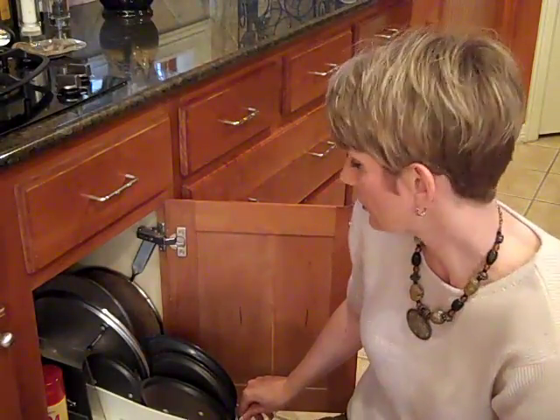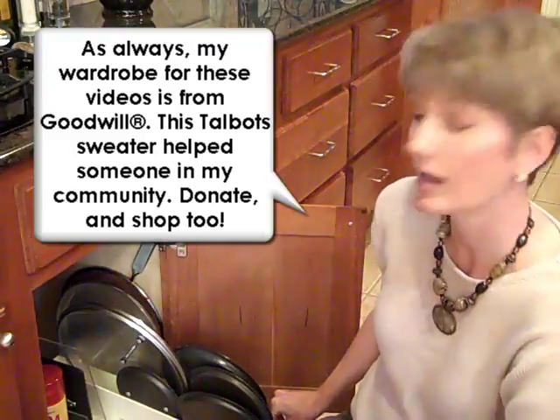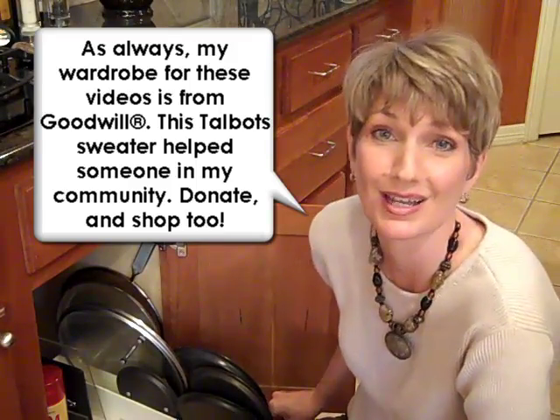This is one of my favorite options. It's called the Lid Maid — M-A-I-D — and it's available at the Container Store, and probably online in other places too. It is really easy to install, and then you just slide it in and out and it holds your lids upright. They're easy to grab and it makes them really accessible.